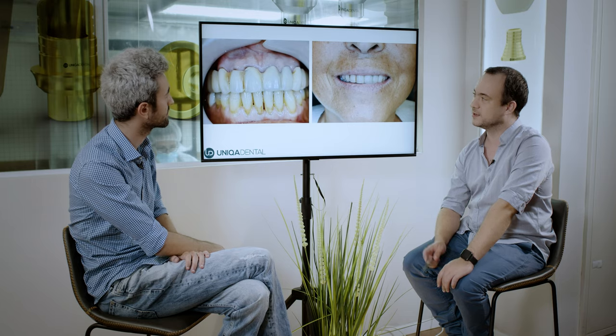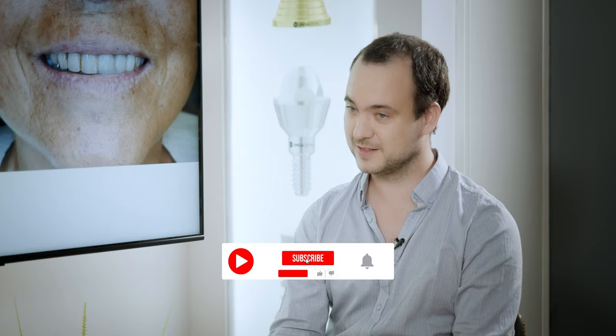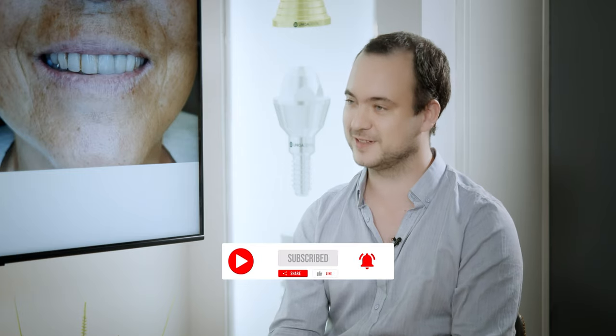What case did you bring us today? Today we want to explain how we extracted the teeth. Here you can see an overdenture on a bar. The teeth below the overdenture are rotten with caries — you need to extract the teeth. We extracted some of the teeth, removed parts of the bar, made a surgical guide, and made the bridge before we placed the implants. Everything was done in one day.